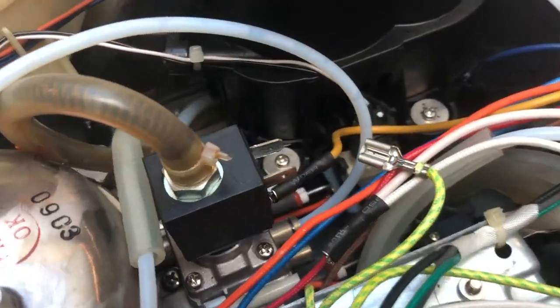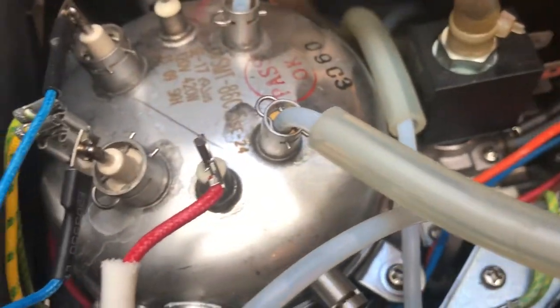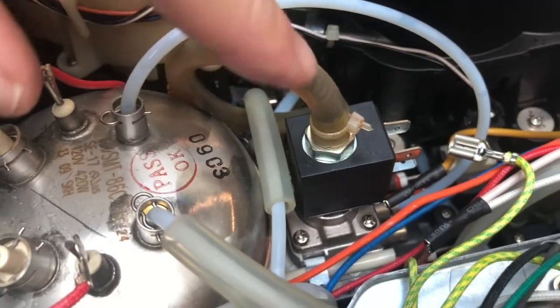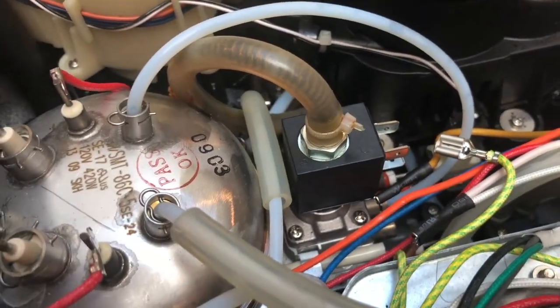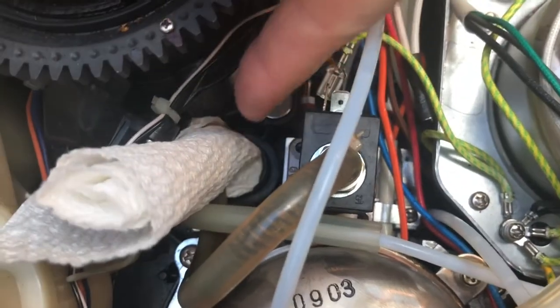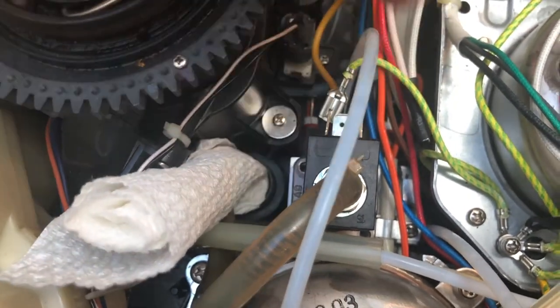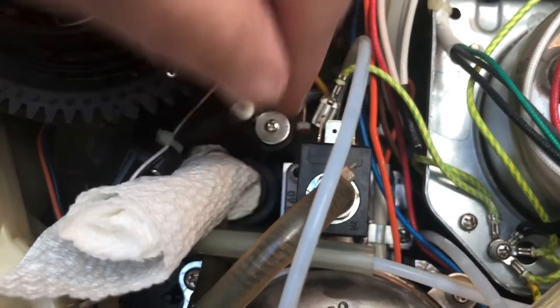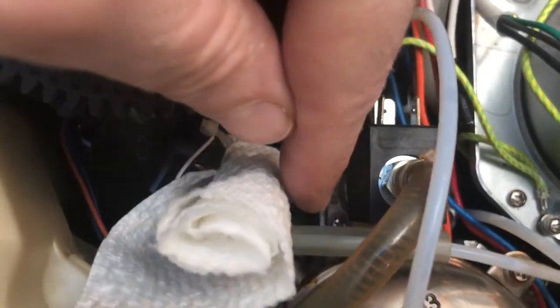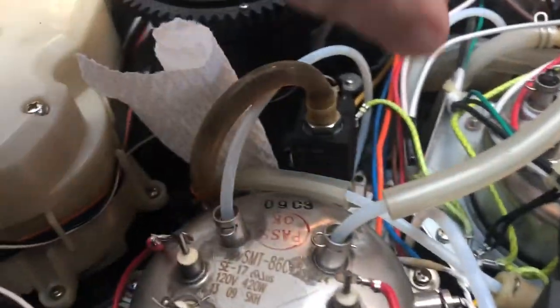Remove the wires from this. Now there are four little screws that we're going to undo to get this solenoid out. I recommend rolling up some paper and sticking it in the little hole where the tube comes for manually adding coffee, because you don't want any of these screws to accidentally drop down that hole.